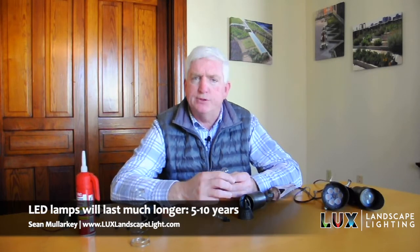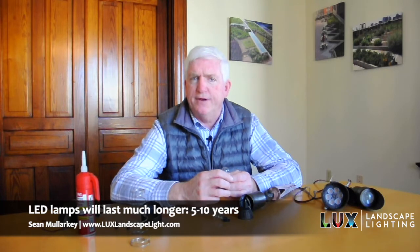The new LED lamps will last much longer. You'll get 5 to 10 years out of what we call a drop-in bulb, where you drop it into the fixture, versus these incandescent bulbs — sometimes they only last a year, maybe two years. If it voltages very well, you might get three years out of it, but they don't last nearly as long as LED lights.